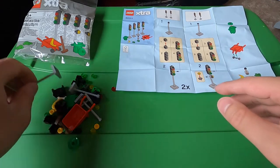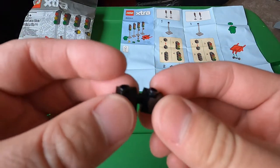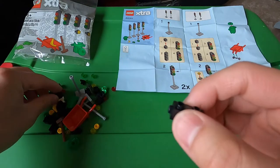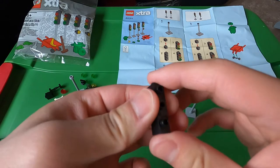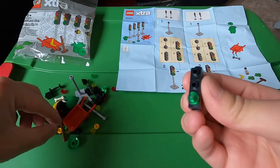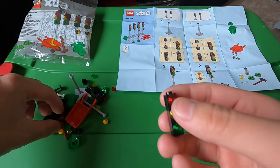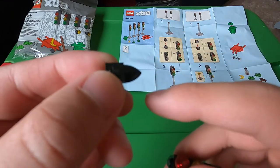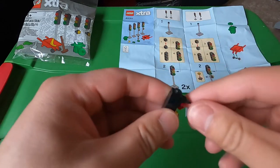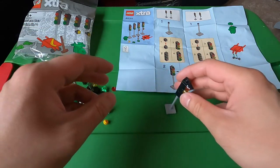Let's make some stoplights. Take one of these sticks and three of these pieces. Green goes on the bottom, yellow in the middle, and red on top. For the top piece, we need this black piece that has a little triangle piece that points out — that goes on top as the cap. Put it on the stick and there's a stoplight. There are going to be two of these.